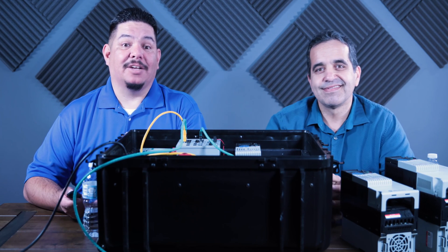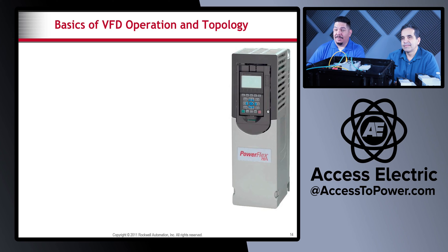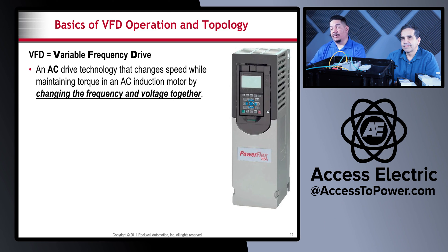How does the VFD actually work? How does it control the speed of your motor? First of all, what does VFD even stand for? It's a Variable Frequency Drive — an AC drive technology that changes speed while maintaining torque in an AC induction motor by changing the frequency and the volts together. In the previous video we talked about maintaining the volts-hertz ratio, and the VFD actually does that.